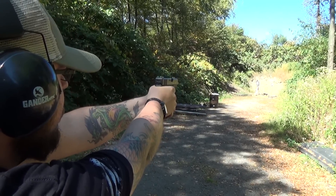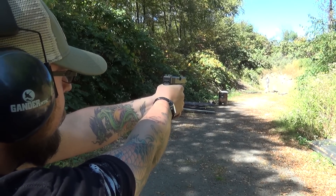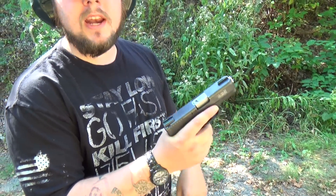Now, because the 357 Sig is based off of the 40 Smith & Wesson, which in turn is based off of the 10mm, and they have the same outside cartridge dimensions, I'm able to fit 357 Sig into my 10mm magazine and put it right into my Glock 29.